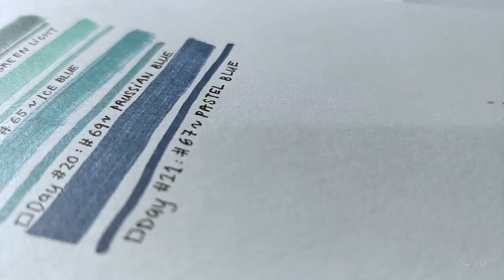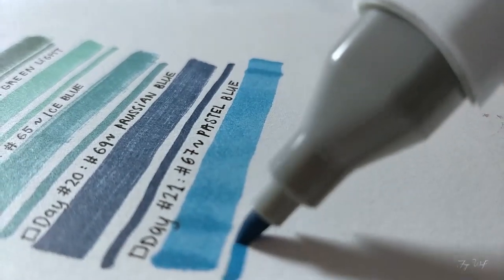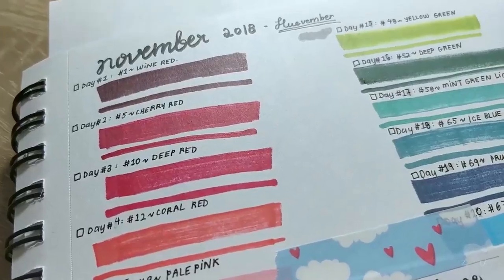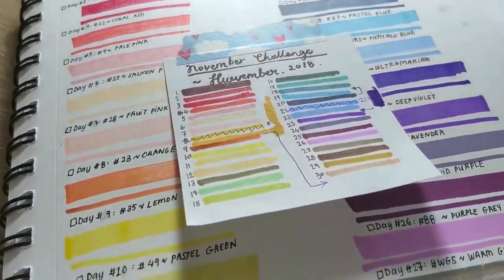Since I don't have all the colors from the original prompt list available, I had to make my own list. But this was very easy because I only have 40 markers to work with, and that was basically all the preparation I had to do.